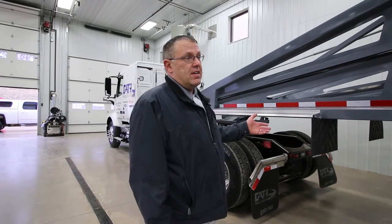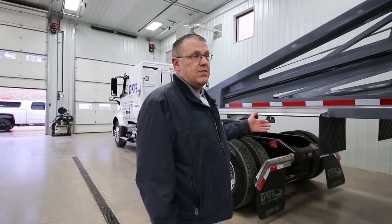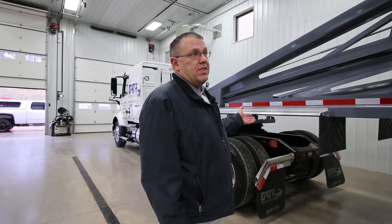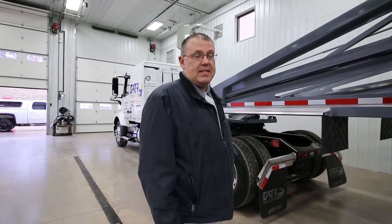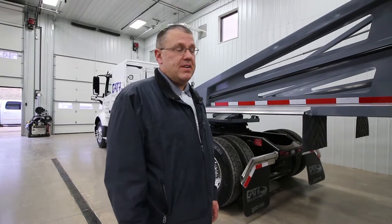A lot of our trailers, like what we have right here, is a standard trailer. It's a 46 foot big spread so you can get up to 96,000 pounds. This trailer right here with the TARC roughly weighs about 14,900 pounds. You compare that with the competitors and you'll see hands down you will make a lot more money with this trailer versus our competitors.